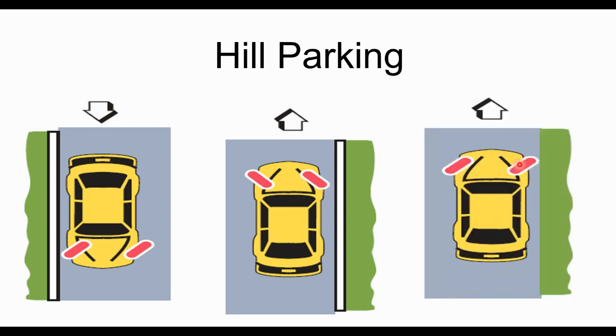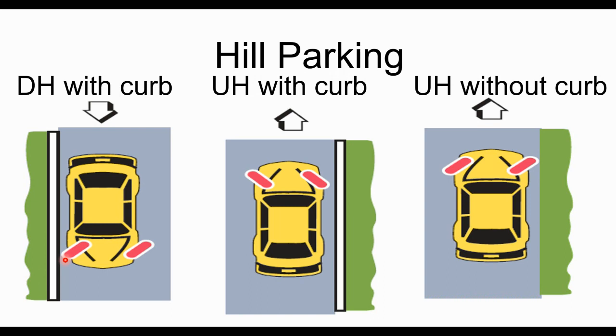Here the wheels are at the top; the car is pointed up the hill with the wheels turned away so that if the car rolls, it rolls backwards down the hill and backs out into the grass. We always want it to go to the grass if we can. Now if you had a downhill situation with no curb, you would just point the wheels toward the grass and the car would roll right into it. So there are four situations: uphill with and without a curb, downhill with and without a curb.